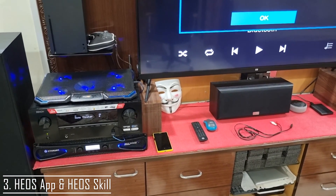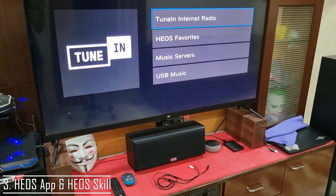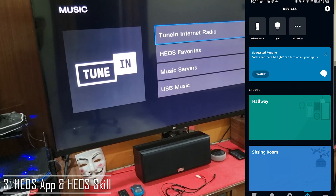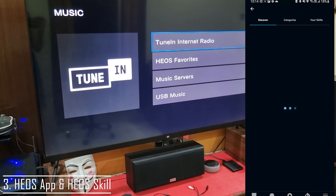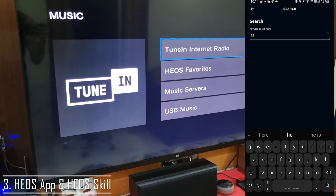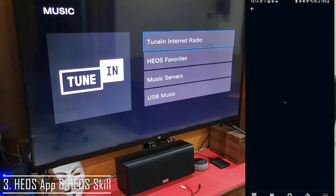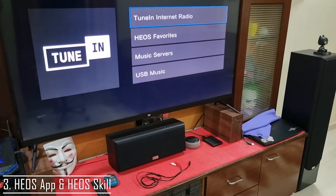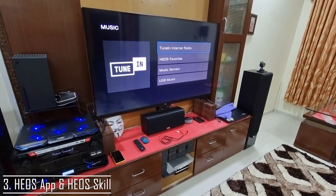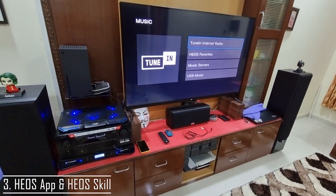The EOS app is a very good app and you can connect most of your streaming services on this. Just go to the Amazon Echo device and go to skills. Under skills you will find your compatible device. For example, Denon has EOS, Yamaha has Mirakash or something. You can just add a skill to your Amazon Echo and connect it. This is the best way to connect an AVR to the Amazon Echo because the quality you get through this is amazing. Plus, if it has a Wi-Fi or Ethernet port you can connect it through there.